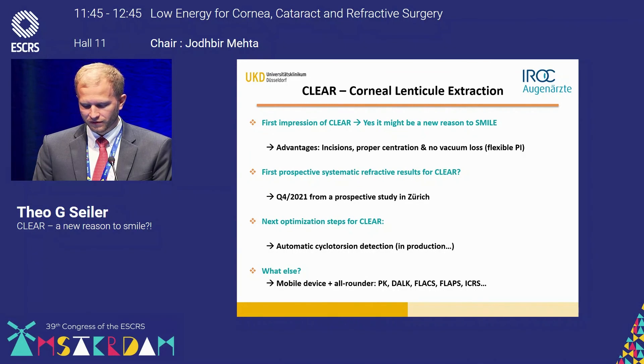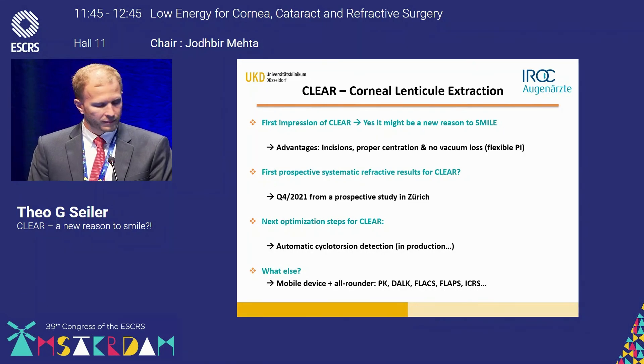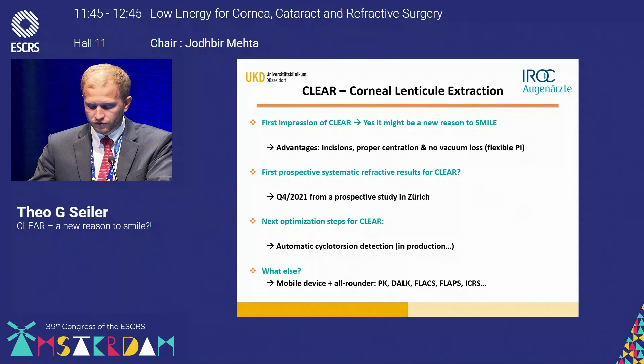The Z8 device has many other applications — it truly is an all-rounder. It is a mobile device that can be used for penetrating keratoplasty, DALK, femtosecond laser-assisted cataract surgery, flaps, and intracorneal ring segments — really an all-rounder for many different kinds of surgeries.